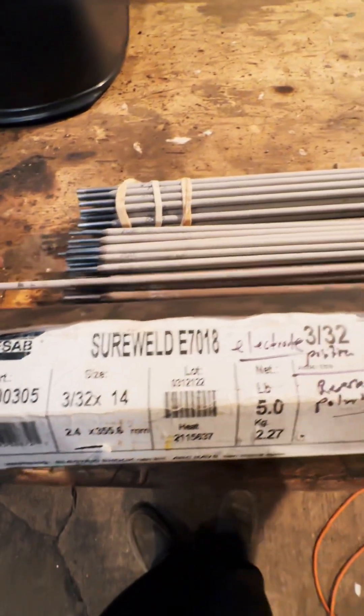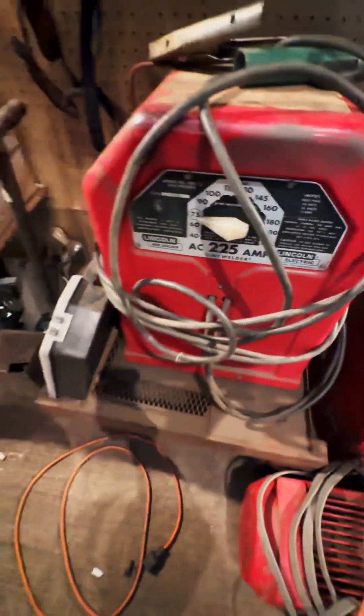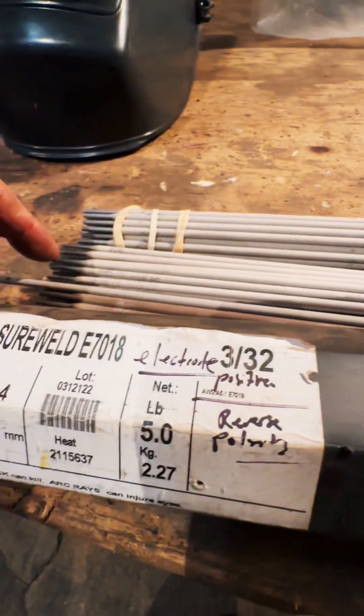So if you're trying to strike up with an AC welder like this old buzz box, you might want to get the 7018 AC. I'll run both rods on this AC welder and show you the difference in the way they weld.